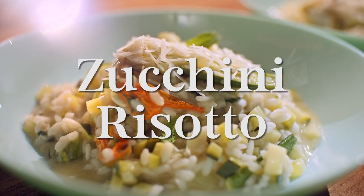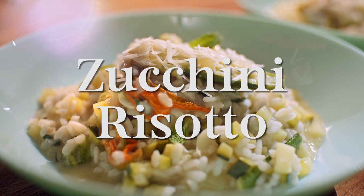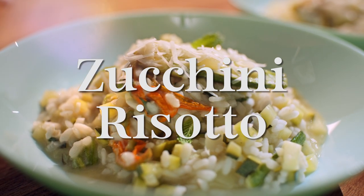I've got a boatload of zucchini here — it's always a good thing. Get ready, because you're gonna love my zucchini risotto with herbs and zucchini flowers.